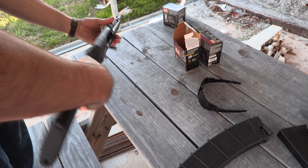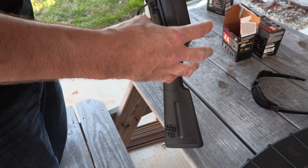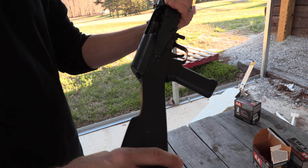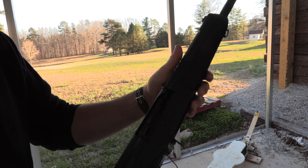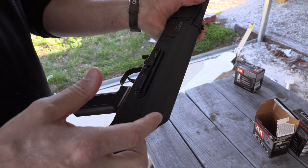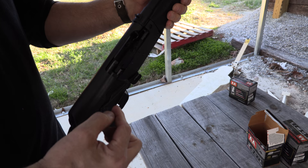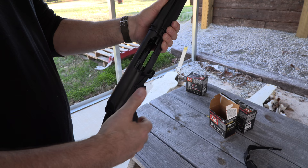This is new from SDS Imports — the same company that brought us the Cheetah 12, which had an AK receiver with AR-style controls and furniture. This is their Lynx 12, their AK variant. It takes standard AK furniture, so you can swap in any AK stock or grip. We might switch this out for a Magpul grip. It takes Saiga-style magazines and accessories, has a four-position gas system instead of two, a small rail for an optic, an enhanced safety, and it's a 1.5-millimeter receiver. The same factory that was making the Type 56 for the last 40 years is making this shotgun, so their AK heritage is really deep.